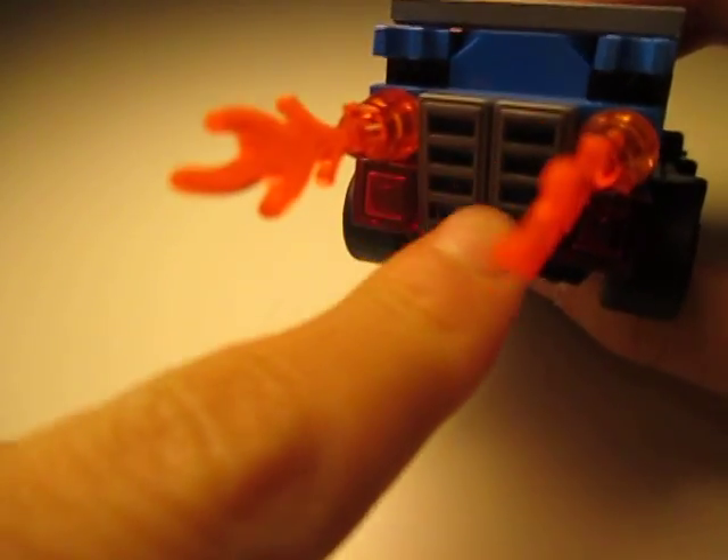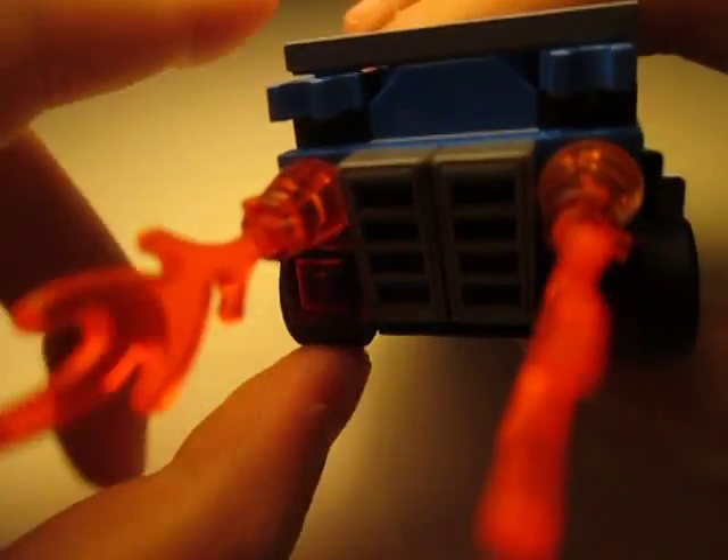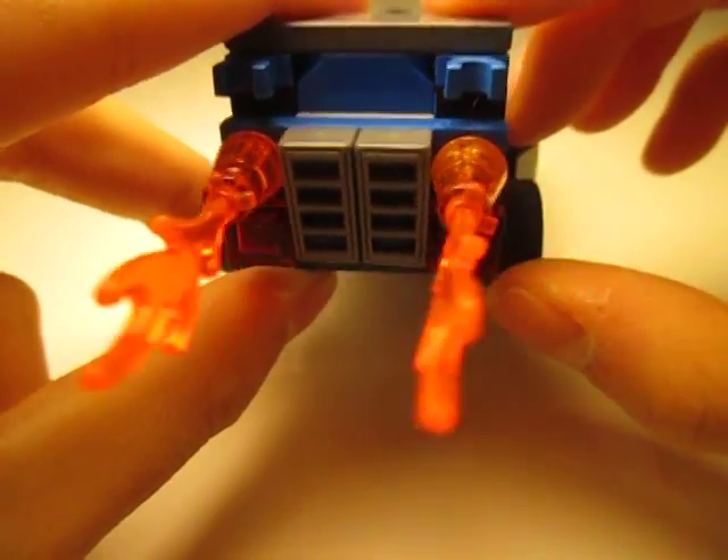And these two pieces, and the two lights. But I'm not completely satisfied with the back and I would probably make some changes, though I'm not sure what to do.